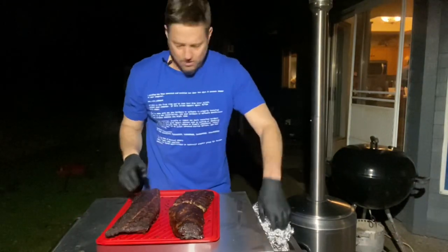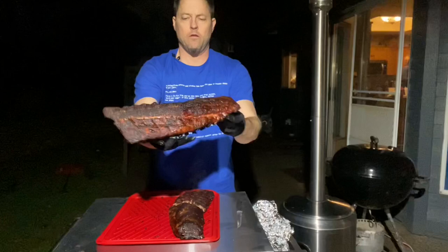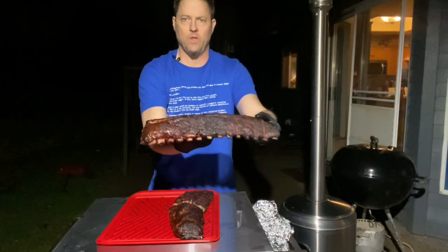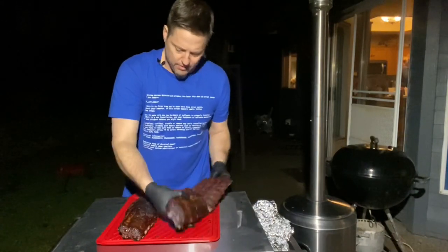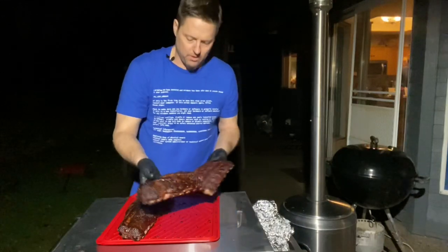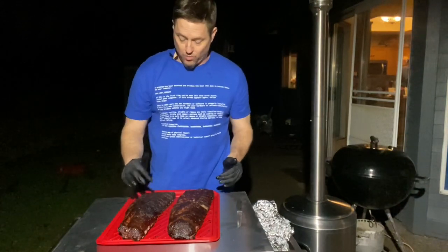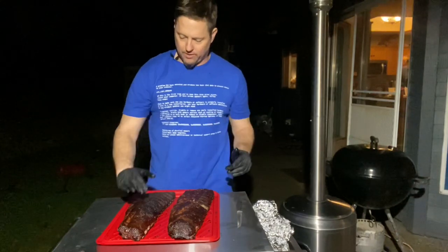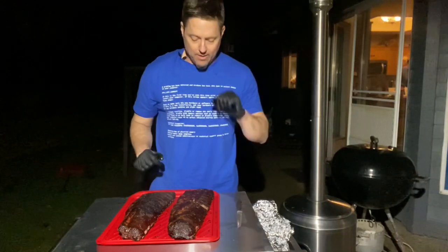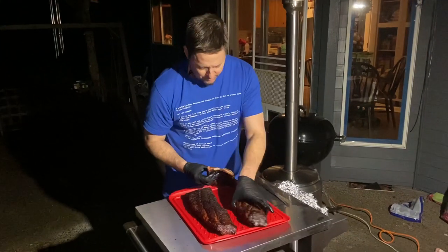Not bad — excellent looking bark. This one looks more moist — I see that. That's a difference I could tell right away. Along with being lighter in color, it seems a little more moist. The one that wasn't binded with the mustard seems a little more dry on top. But we'll see how it turns out — let's cut in and take bites and see if we can taste that mustard.